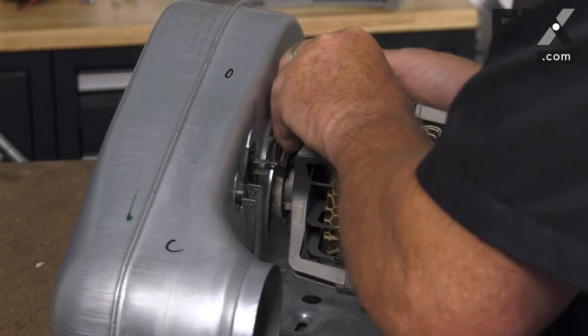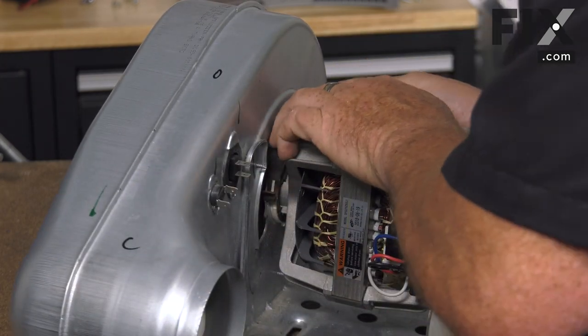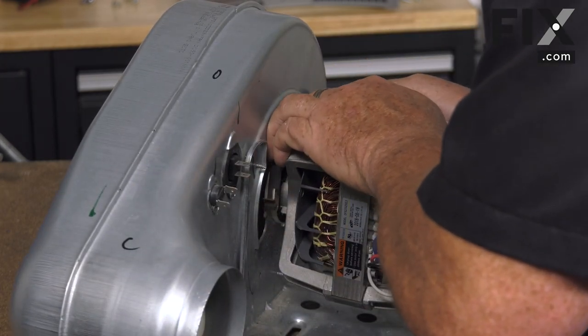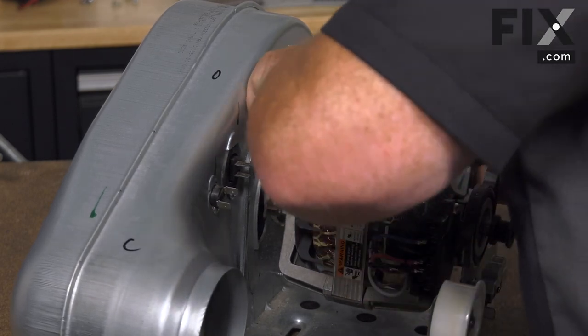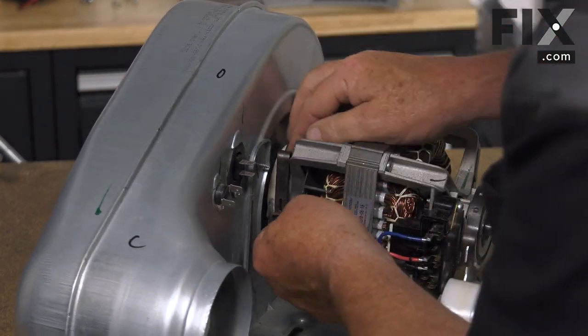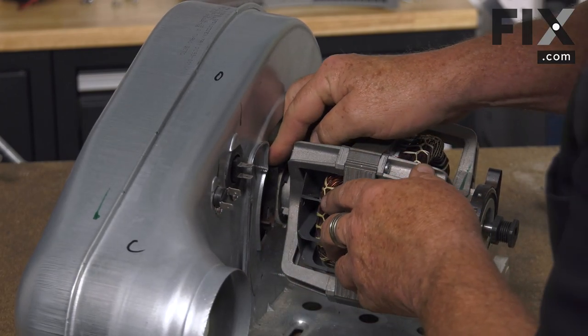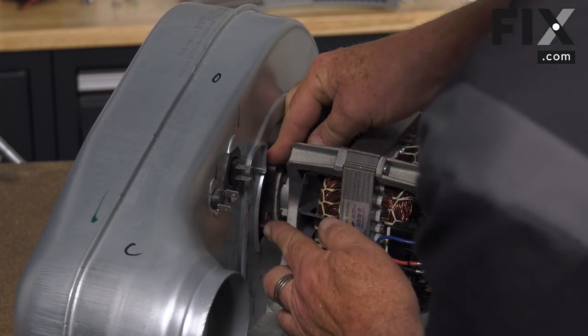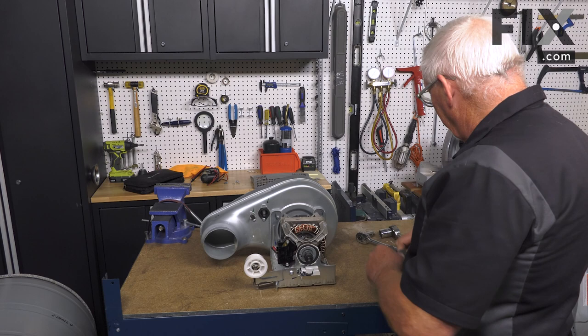It's the same process — slide the back piece of the clip in and hook it onto the cradle, then bring the front arm down, line it up, apply a little bit of pressure, and it locks in place. Now that you have your clamps secured on, holding your motor in place in the cradle or in the frame of your dryer.